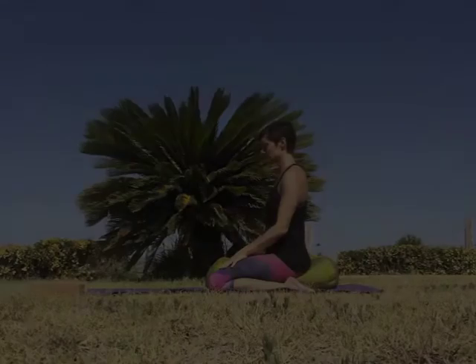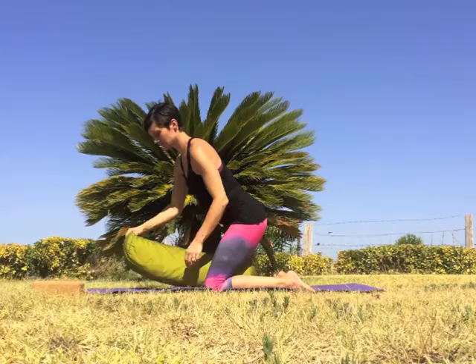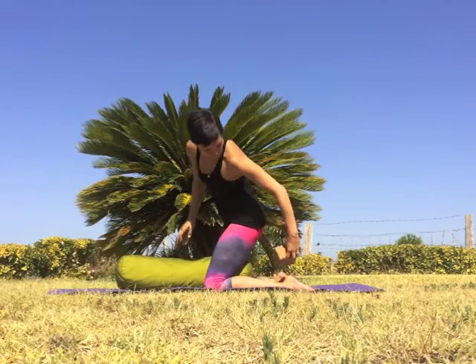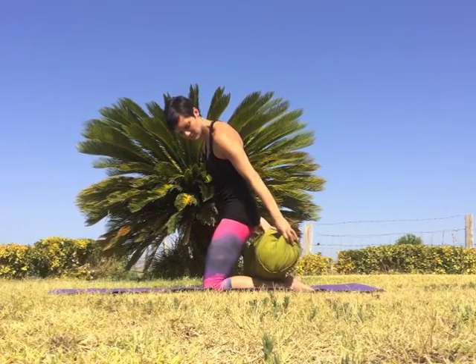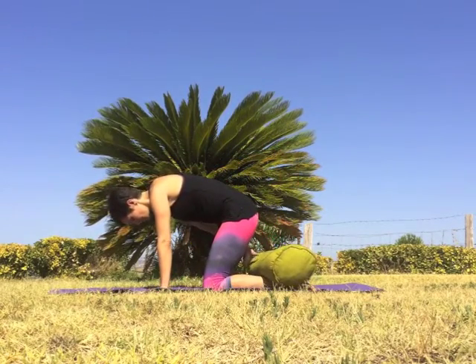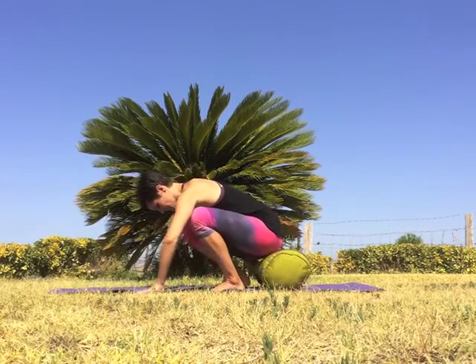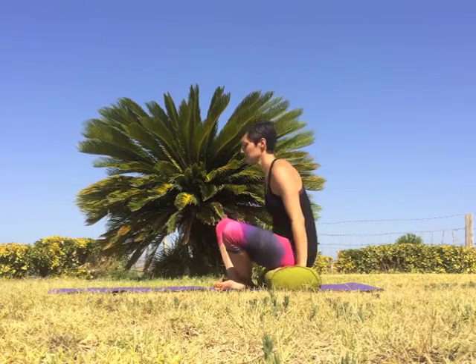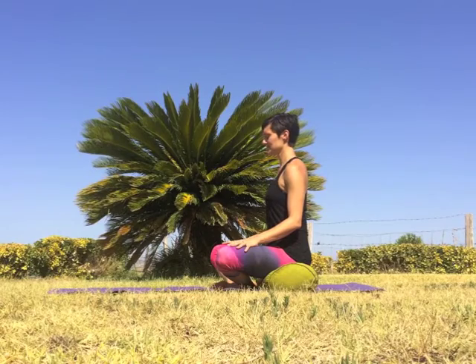Please begin in a comfortable seated position. You can be kneeling over a bolster or cushion. If there's any discomfort in the knees, make your seat higher by taking a block or a thick book and placing it between the feet. Then your bolster, or just a normal pillow, can go over the block and you can kneel here. Alternatively, you can sit cross-legged using the exact same setup. If you're sitting cross-legged, make sure that the knees are at the same level as the hips or below the hips, so that the groins and the hip flexors can be relaxed.